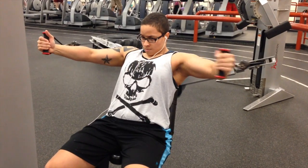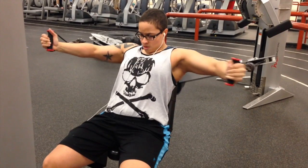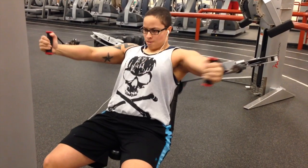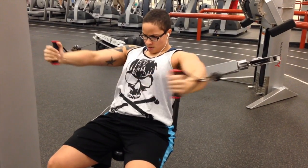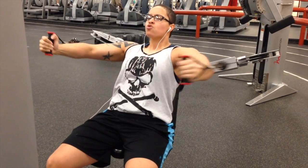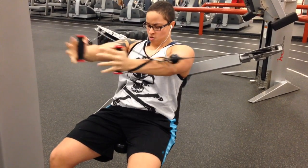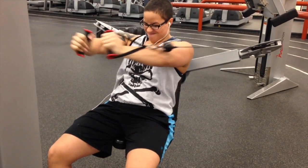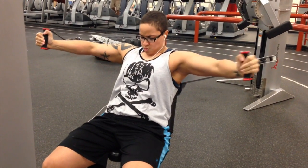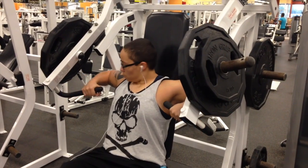A lot of people think decline just targets the lower pecs. And here we have some flies. On your chest workout, always have some sort of movement where you're moving your arms like this — where the bone of the upper arm, also known as the humerus, is going toward the midline of the body. You can do this with dumbbells, standing with a cable machine, or seated. You could do them flat, on incline, or on a decline — but make sure you do that and you should get a great pump.